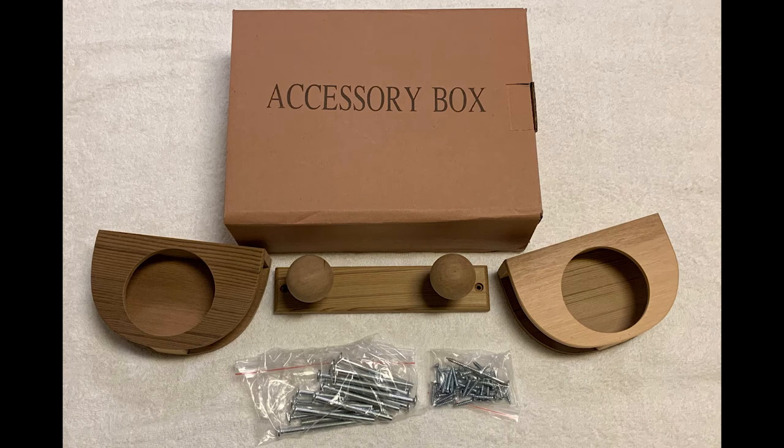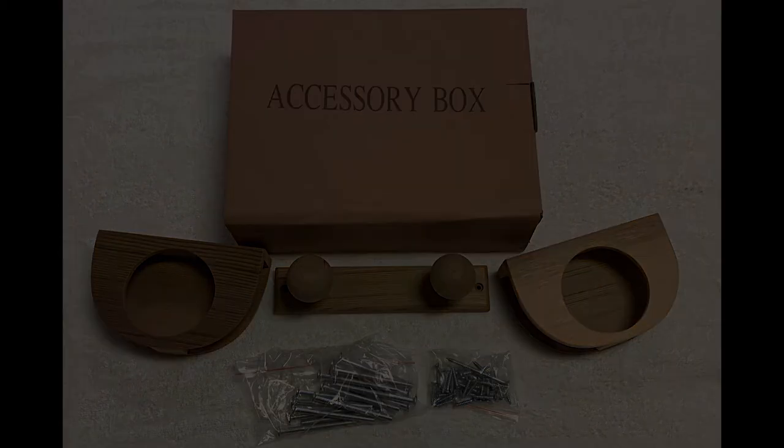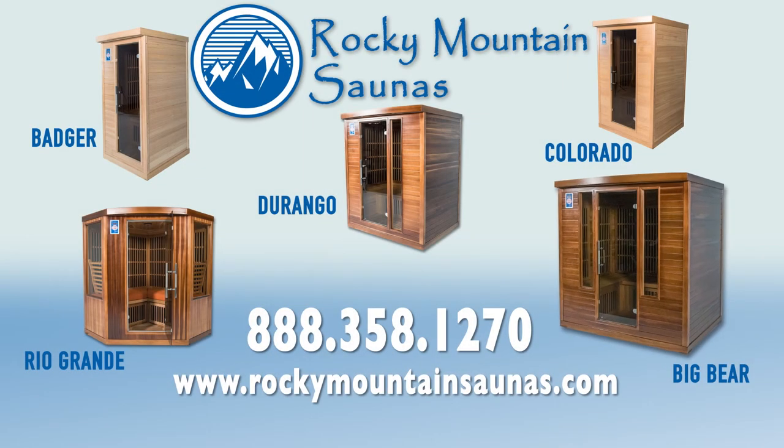Installation of the optional accessories can be completed at this time. The accessories can be placed wherever desired or not used at all. Thank you for watching the installation video for the Rocky Mountain Saunas Big Bear model. We look forward to assisting in your health and relaxation needs. For more information or to check out other models, please visit our website at RockyMountainSaunas.com or call us at 888-358-1270.